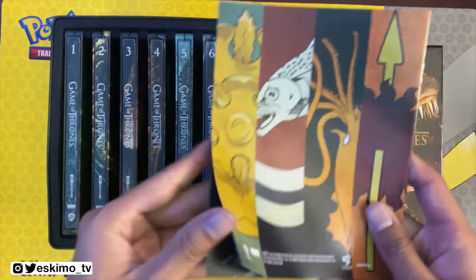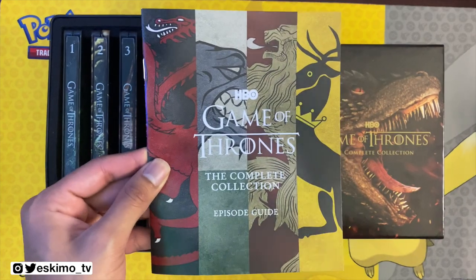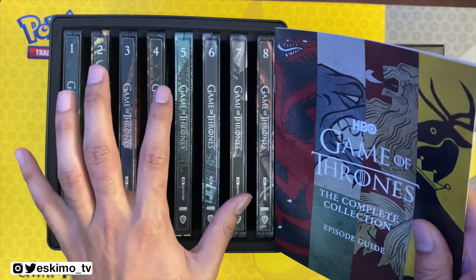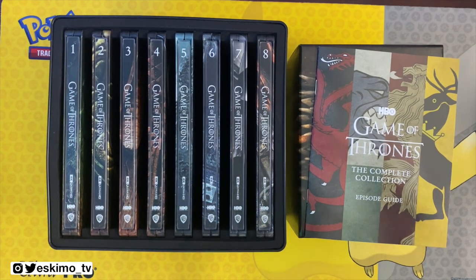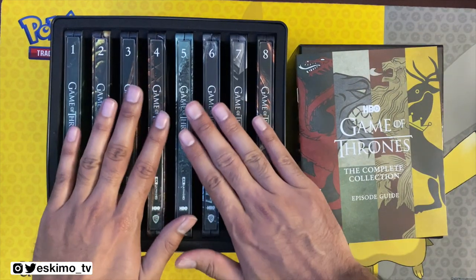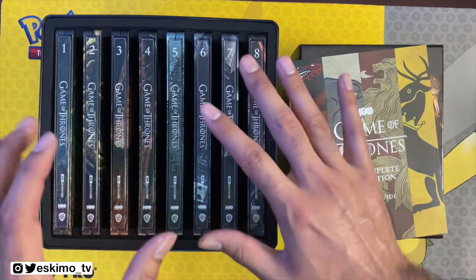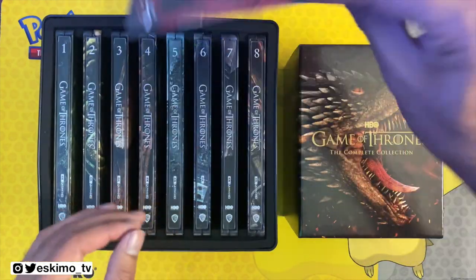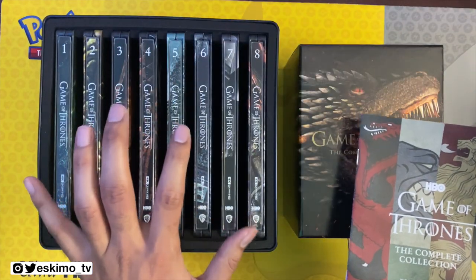The one thing you are not getting with the Steelbook set is this episode guide, which has some nice artwork inside it. If you want to see what you're not getting in this Steelbook set, you can click the link for the other video — I'll leave that in the description. I do think the artwork in the guide is really pretty, but I think I'd rather have these individually cased metallic Steelbook pieces. It would have been nice if they found a way to package the guide in here, but you are not getting this episode guide if you get the Steelbook version.